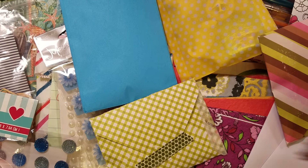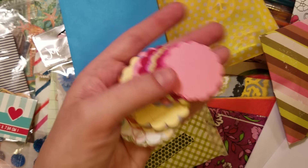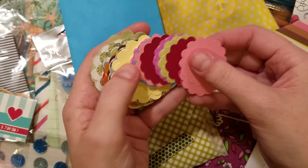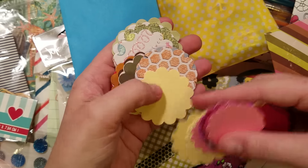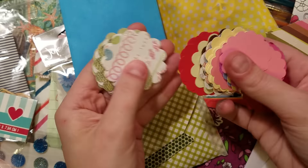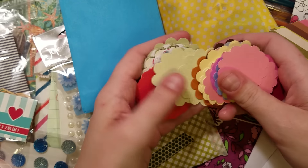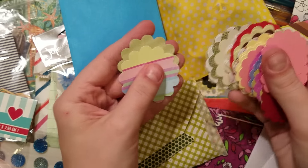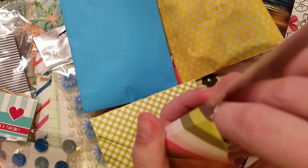These are all circles and scalloped circles — they were in that snack size Ziploc bag. There are medium scalloped circles and smaller scalloped circles, perfect for layering with a one inch punch and a one and a half inch circle. A lot of times the solid cardstock ones are the easiest to use, especially when you're doing background pieces. They're just perfect — a whole stack of those as well.